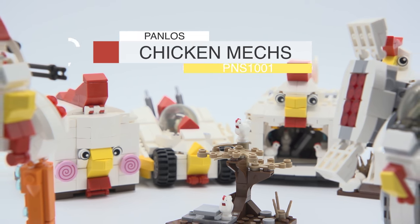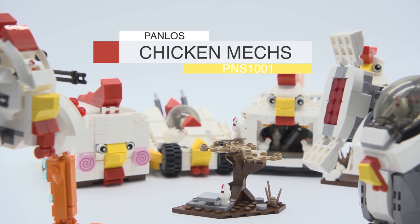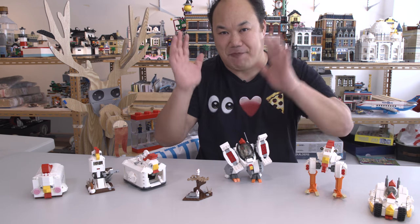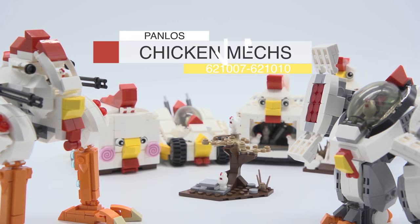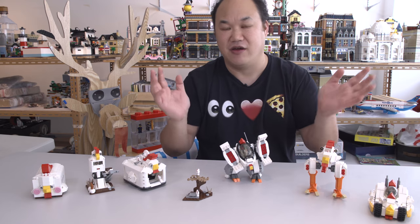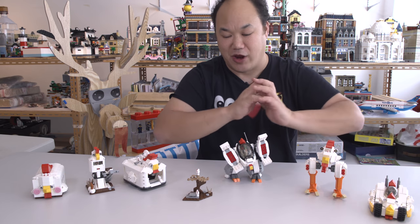I'll pin your comment up and let everyone know it was all because of you that we're seeing this. So what you're seeing is Panlos Chicken Mix - B-A-N-A-N-A-S, because that's what it is. This is insane. This is bananas. This is the craziest thing ever. Now I know there might be another model number and it's all in Chinese. There's no English name for it, so I'm just calling them Chicken Mix. If I get it wrong, please let me know and I'll change it in the description. But anyway, check it out.